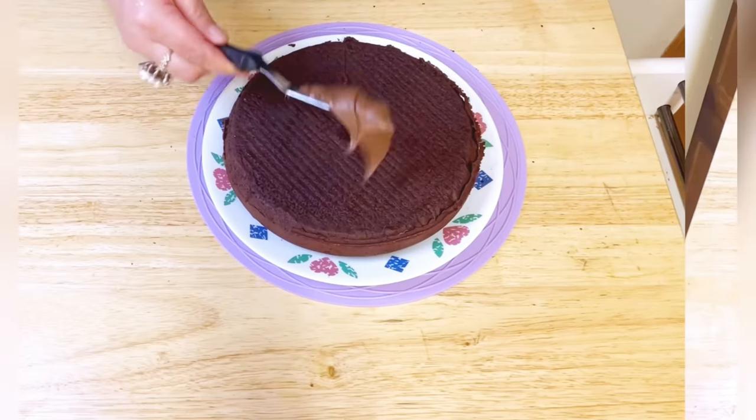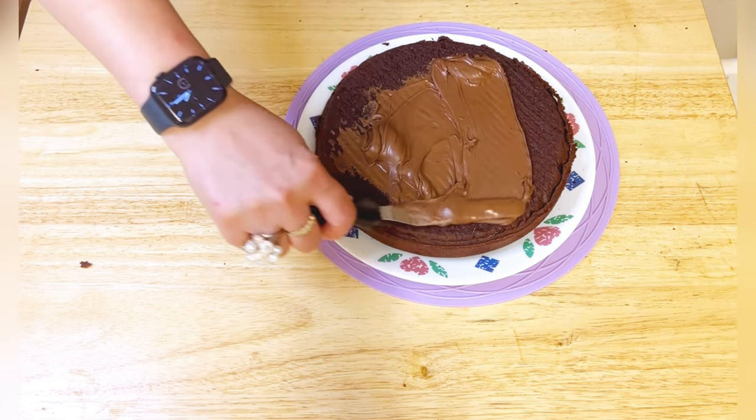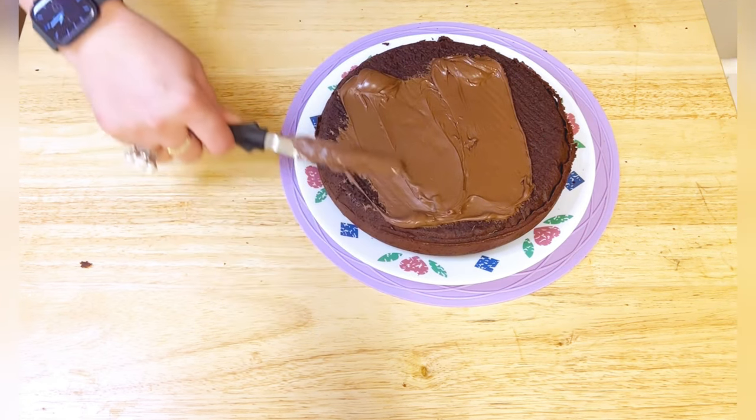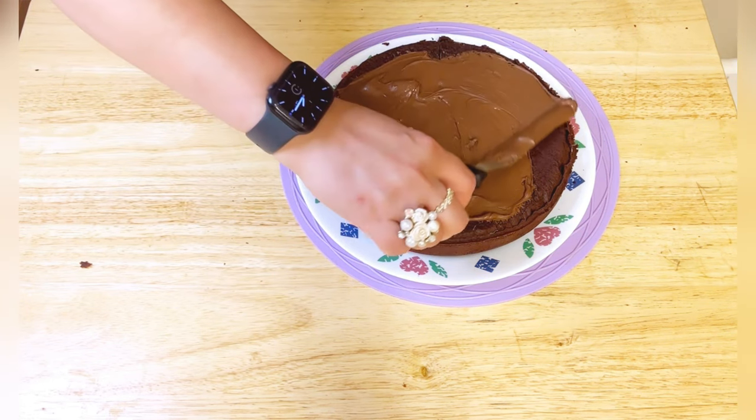Once the cake is baked, remove the pan from the oven and allow the cake to cool for a few minutes. Then carefully transfer the cake onto a serving plate or cooling rack.